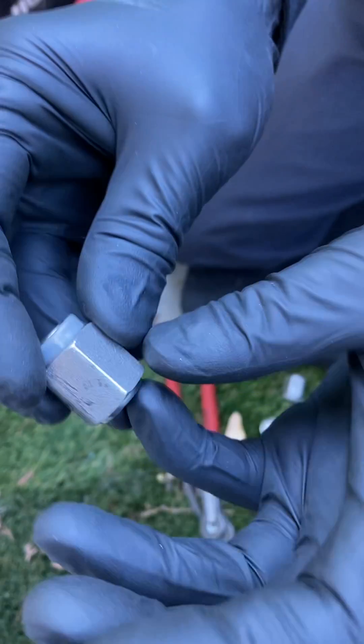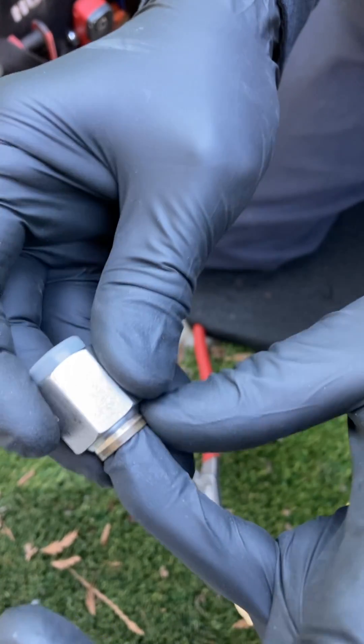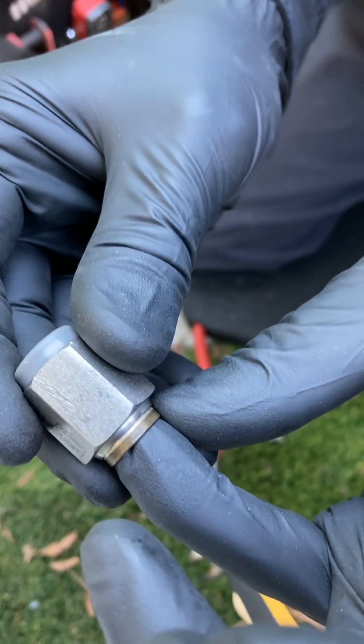I had this cap right here where somebody pulled on it with pliers and it was sticking out like that. So I was able to unthread it because it was binding.